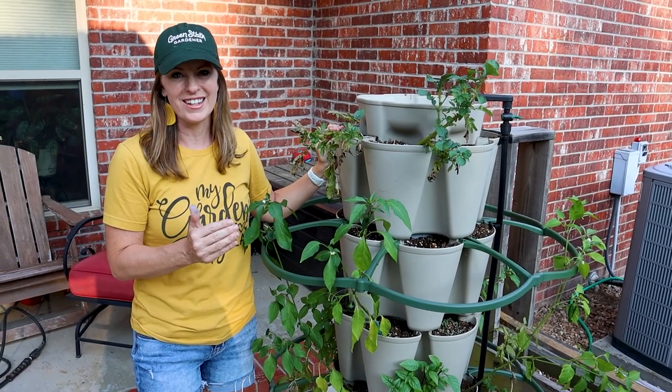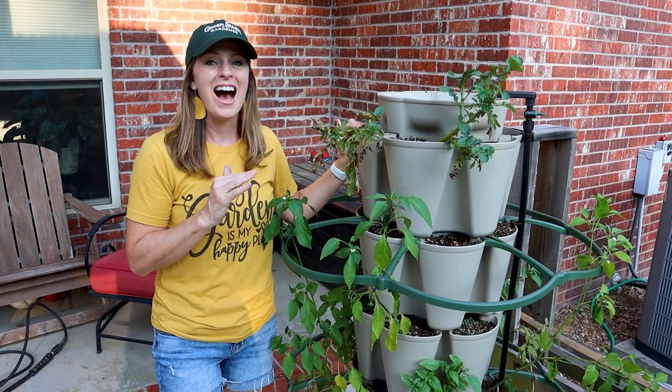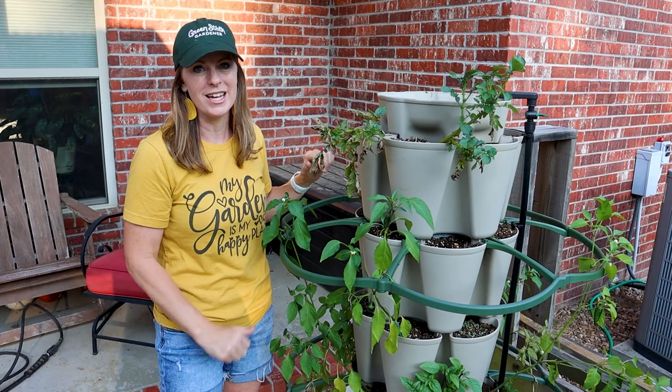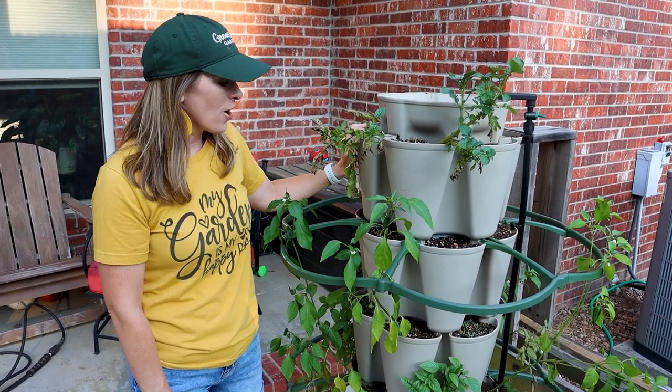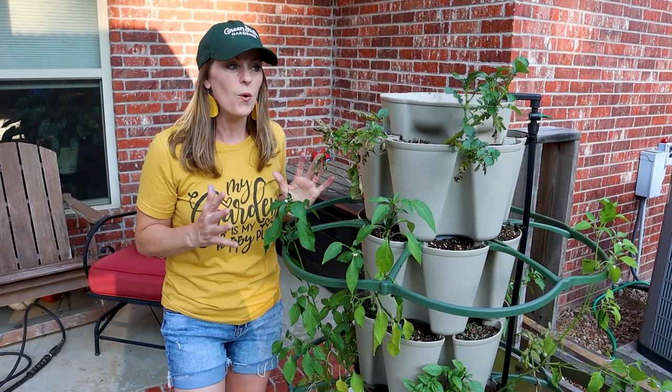Can you grow potatoes in a green stalk? This is a question that many people have asked me, and up until this year I didn't know what to say because I had never tried growing potatoes in the green stalk until this season. Now they are ready to harvest, so I'll be able to see if this was a fantastic idea or not.